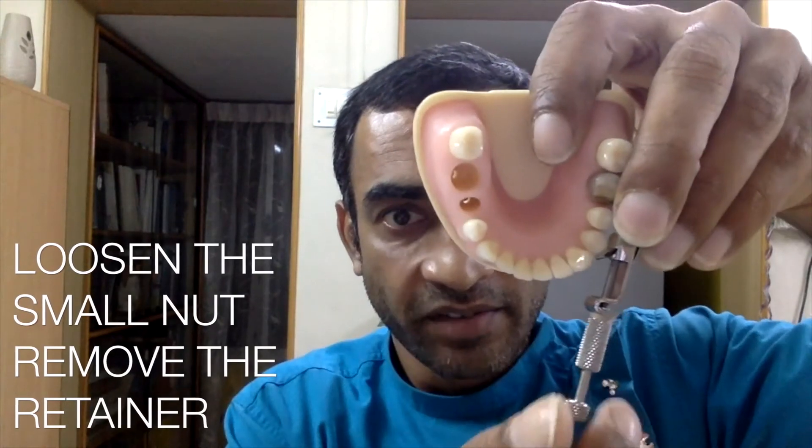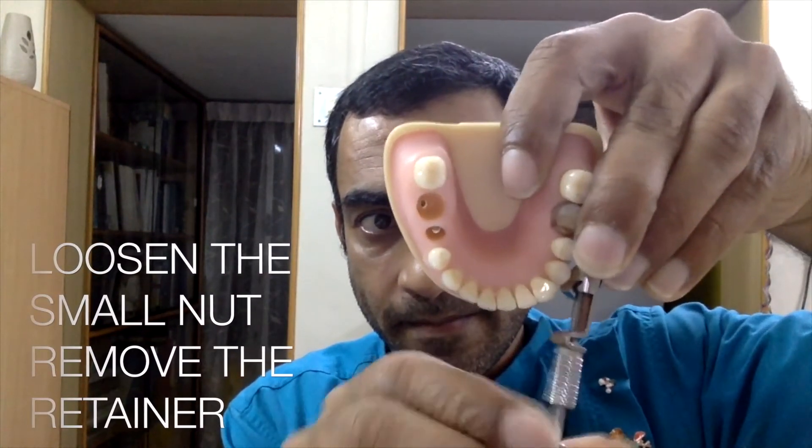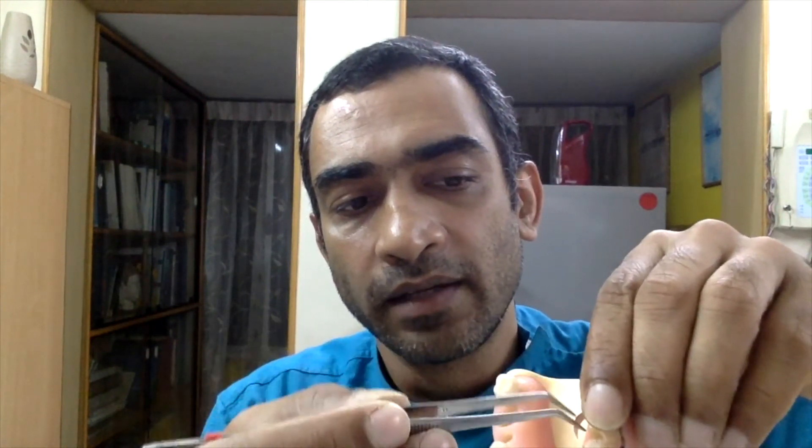As you loosen the small nut, you'll find the retainer comes off. Then carefully take the band and remove it from the tooth. This has to be done after you've achieved a good set for the restorative material — if it's composite you don't need to worry, but if it's amalgam, please wait at least 10 minutes before removing, otherwise your work will come off with the band. Thanks for listening, and I hope it helped. Stay tuned for more videos from the Dental Adviser — ciao!